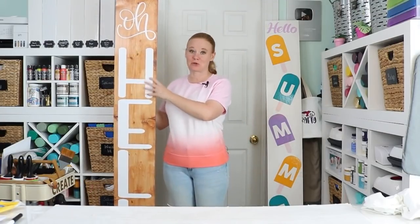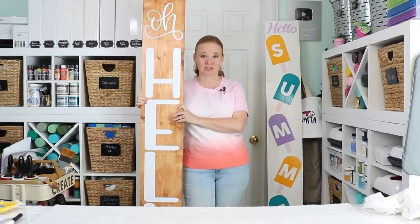Hello and welcome. My name's Angie Holden and I'm the blogger behind the Country Chic Cottage. So today we're going big — I am going to show you how to make extra large porch signs for your outdoor space.